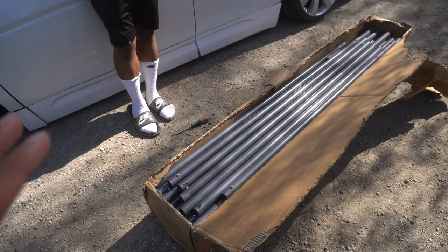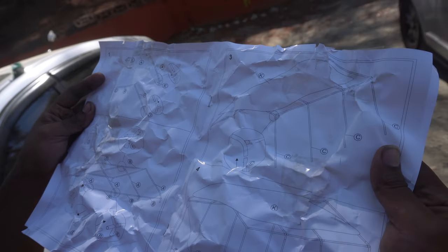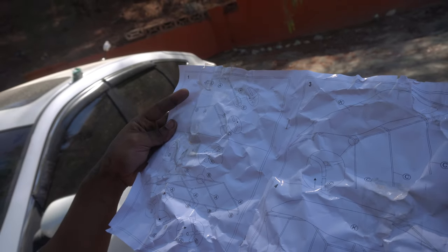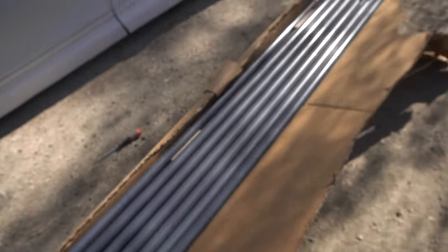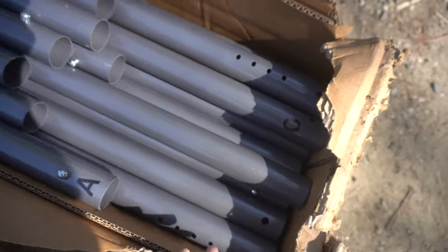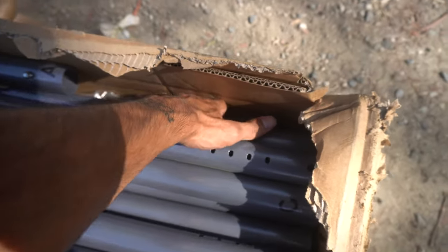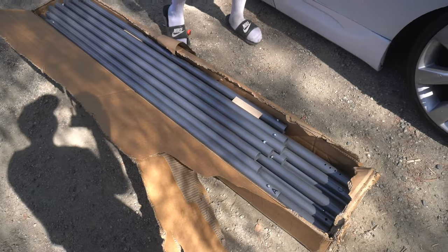You guys see this box right here? Shout out to GuardSoul for hooking us up with the carport — I'm really hoping I pronounced that right. Instructions don't look too hard. Right now we're gonna grab the E and the A pipes. These are the crossbars; all the A's go across. They labeled all the pipes — we got A's right here, C's right here, another A — so we're just pulling these out. It's all stacked on top of each other, with the rest of the stuff at the bottom.